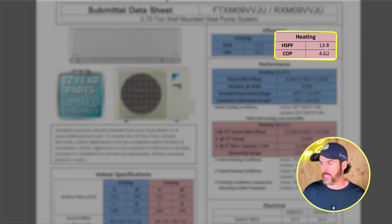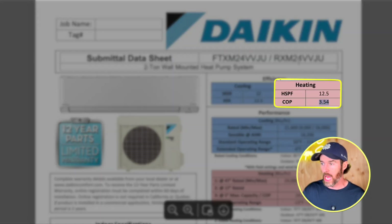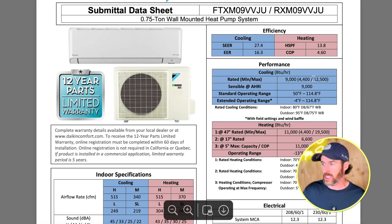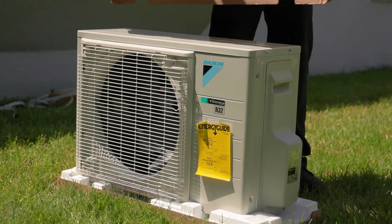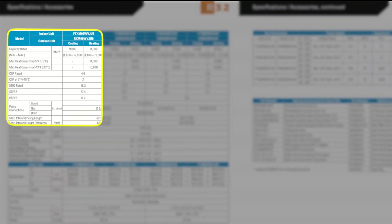Even within this model, COP varies unit to unit — it's 3.5 on the two-ton R32 version, while the 9,000 BTU unit is over 20% more efficient in heating mode. I don't actually know exactly why smaller systems are more efficient, but I've consistently noticed this pattern when sizing systems and reviewing submittal sheets: the most efficient system in a lineup is almost always the smallest one.